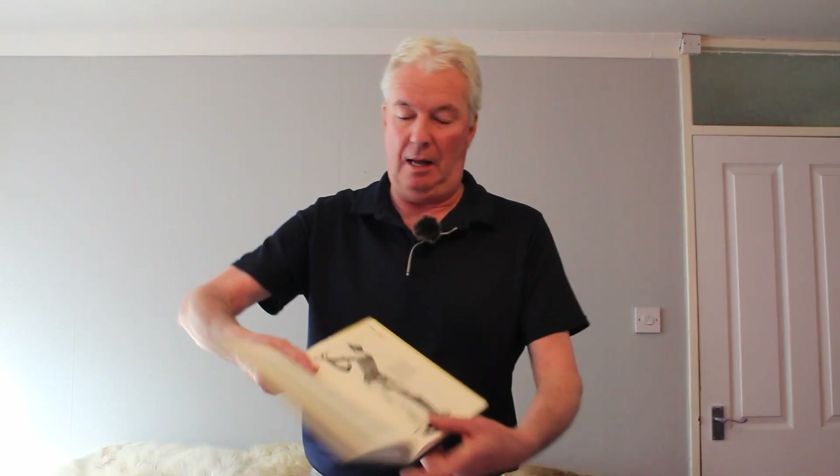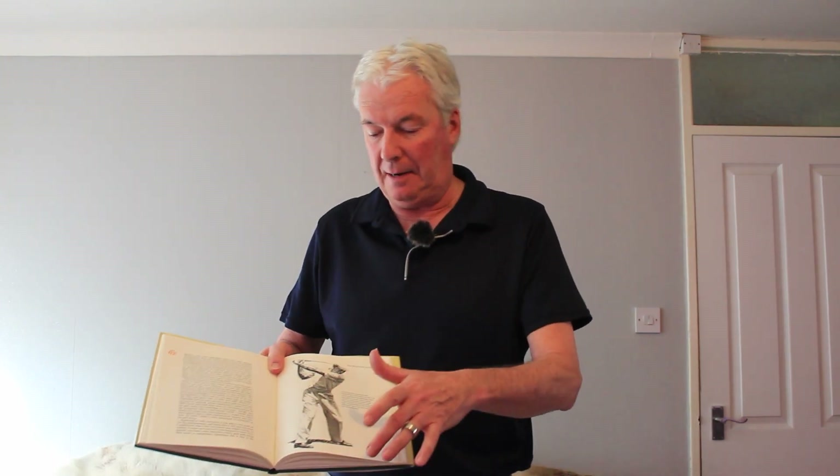We're into the swing and Ben Hogan talks about the first part of the swing, lesson three, and how to achieve the backswing. What I'm going to do, though, I think it's a wee bit out of sequence. And the backswing position, this picture we can see here, it really is achieved from what happens later on in that chapter.